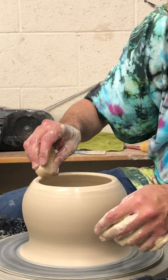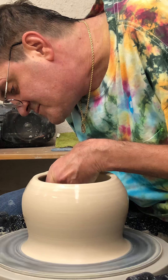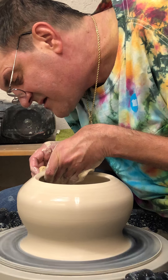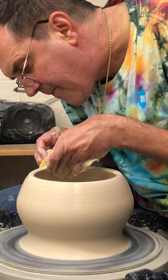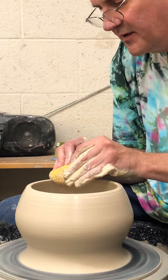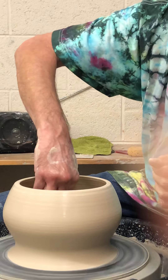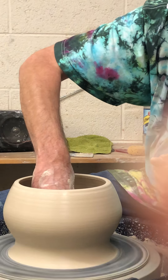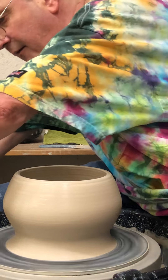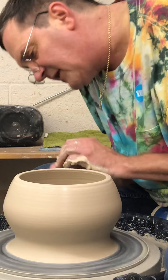I'm going to do that again. Then I'm going to take my sponge like this at the very top and smooth that down. I want to take all my excess water out from inside. Then I'm going to take my stick and cut off that excess clay at the bottom.